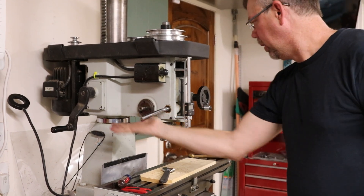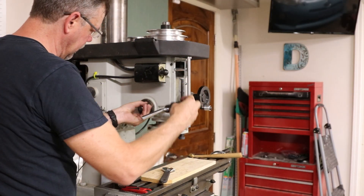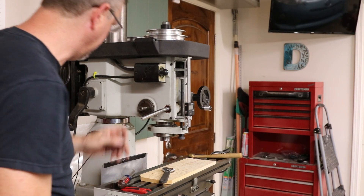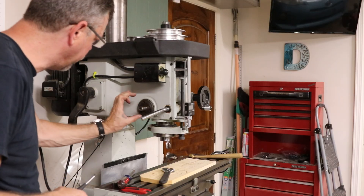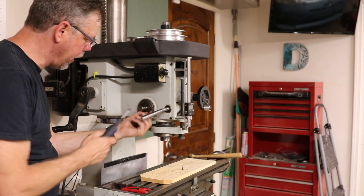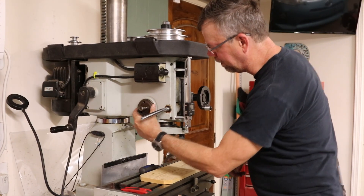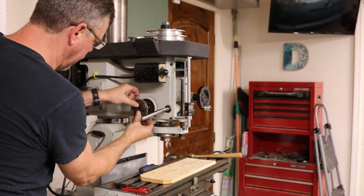At some point I loosened up the quill when I should have kept it tight during that last operation. This screw seems like it's not the right screw — this is probably a replacement. It's a countersink; it really should be a round head, I would think. So the next part is we've got three screws which cover the plate — let's just take those off. I'm going to clean this shaft off before I put it back together — it's a little bit stiff.